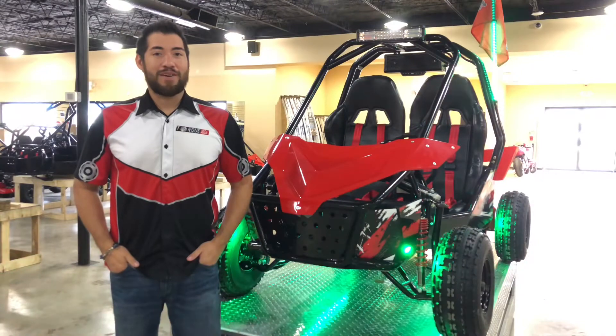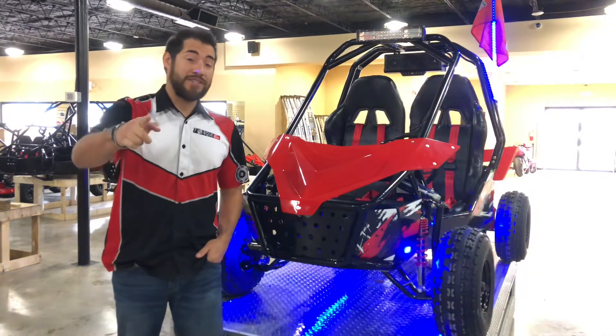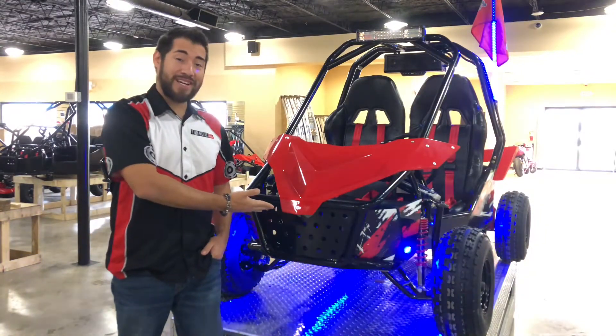Hey there guys, PJ here from Torque Offroad, and today we're going to go over a couple of the key features on our TQ390.